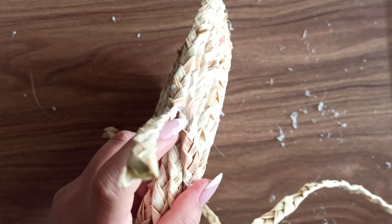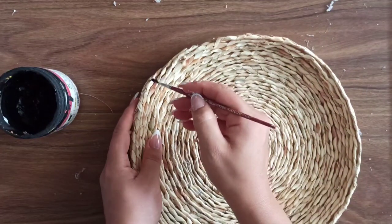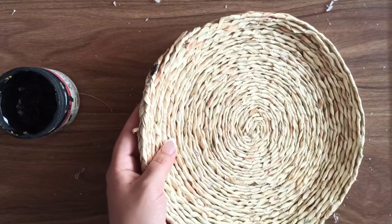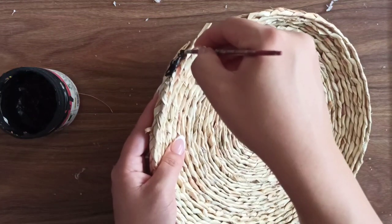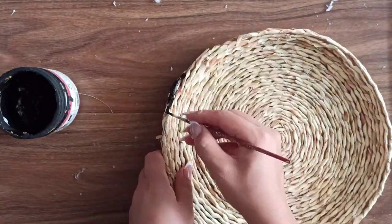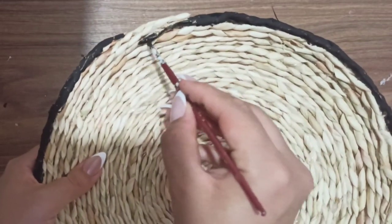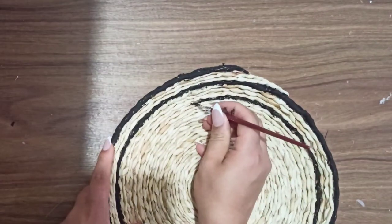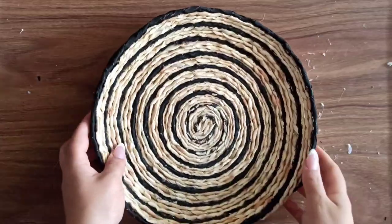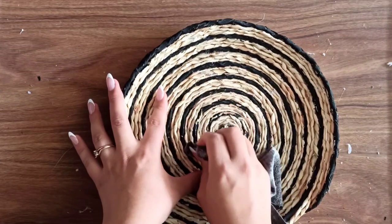I grabbed some black acrylic paint — and here's why I decided to use four pieces instead of one. I painted the last piece of rope and continued painting it towards the center of the wall hanging, just following that same piece. At this point I was starting to question how it was looking, but I just said let's go with it and trust the process.